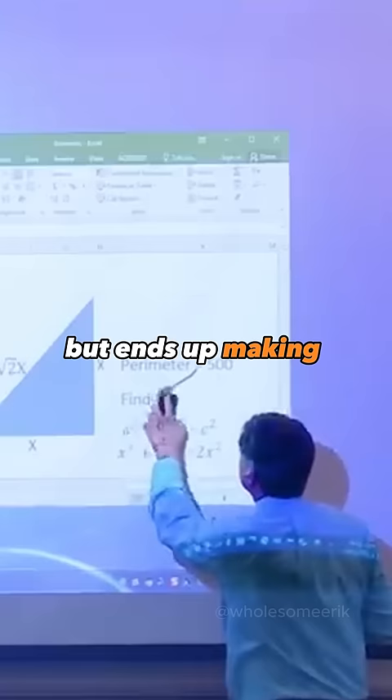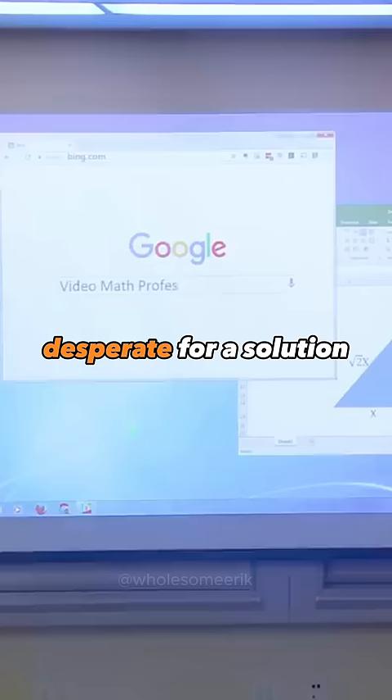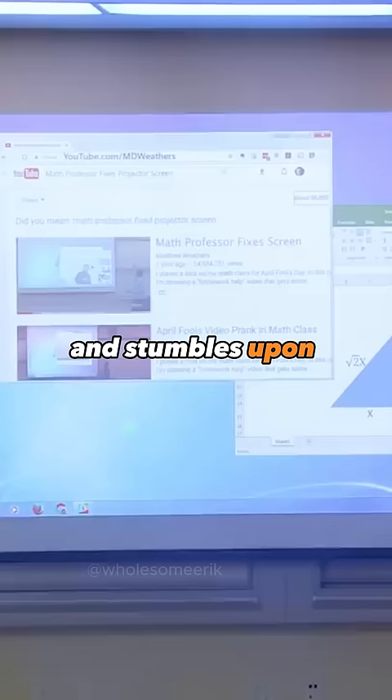He tries to clean it, but ends up making the ink smudges worse. Desperate for a solution, he searches the web and stumbles upon a video of himself fixing the screen.